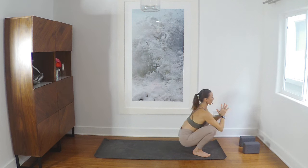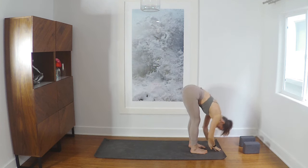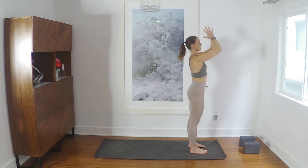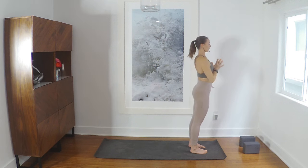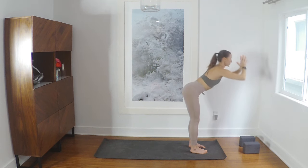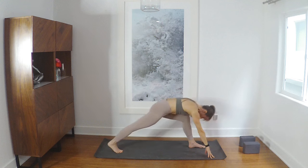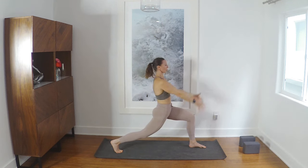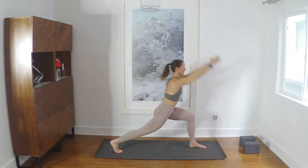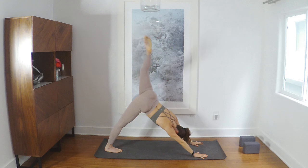One more inhale — forward fold, exhale, rise to stand, inhale, hands to your heart, exhale. Inhale, reach up, exhale bow forward. Inhale halfway, right foot steps to the back of your mat, inhale — crescent lunge — exhale, hands to the ground.